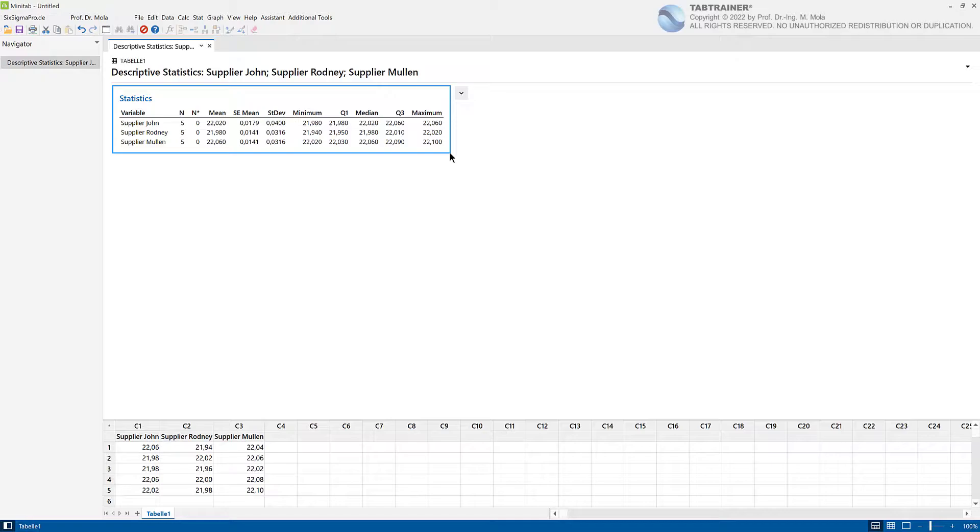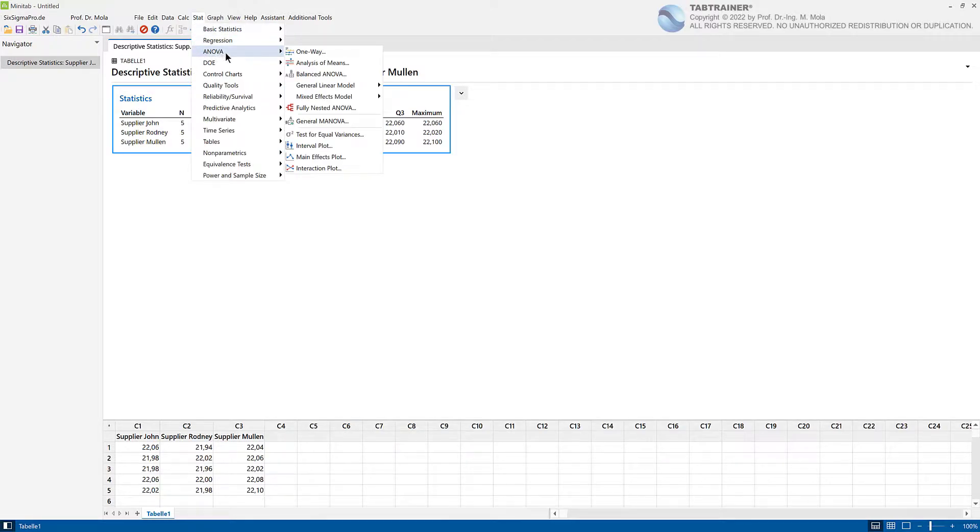The analysis of variance is therefore the main topic of this training unit. In order to get to know the analysis of variance, we directly start with our data. We click on Statistics, Analysis of Variance ANOVA, and since we want to find out whether the means of these three samples differ significantly, we choose the option One-Way Analysis of Variance.